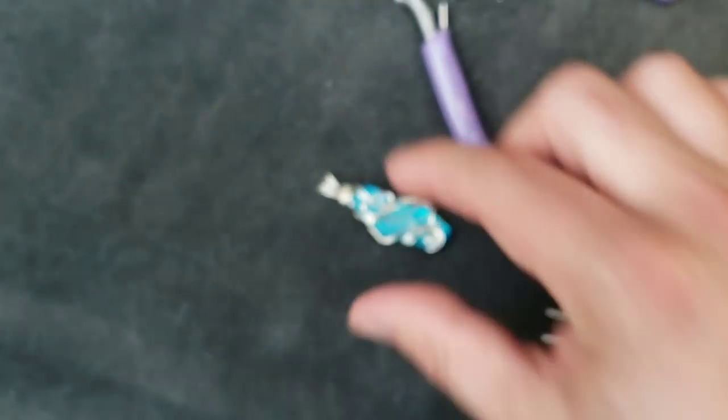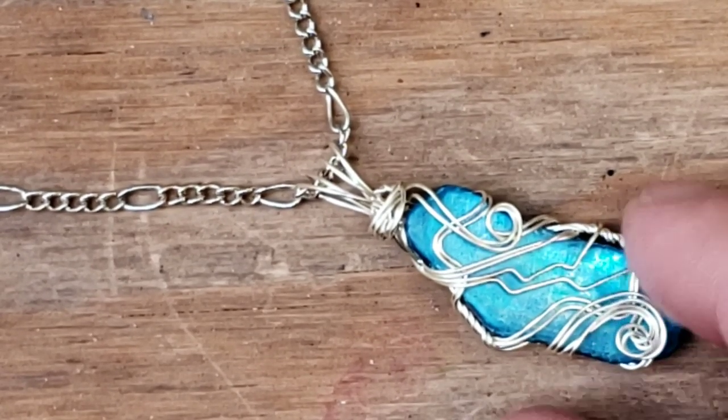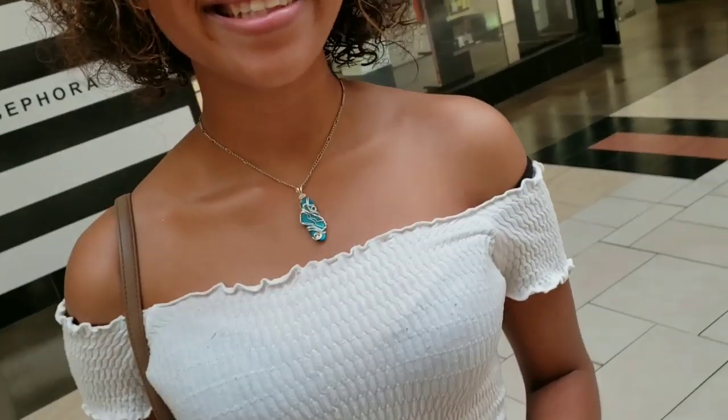Let's get it on a chain. There we go — a little weird, a little different. Somebody will like it hopefully.